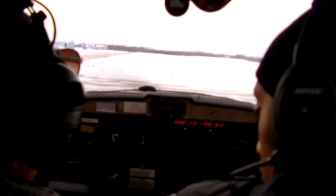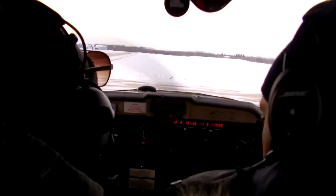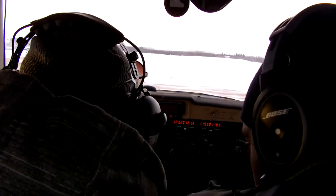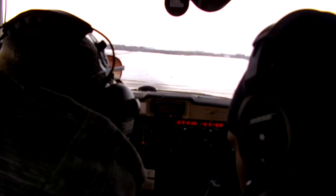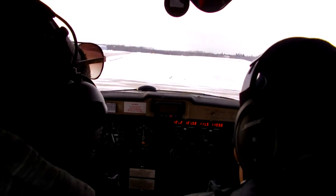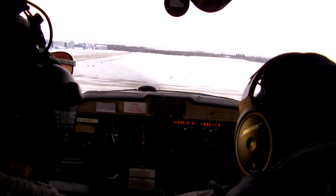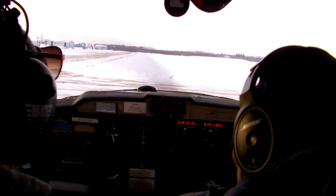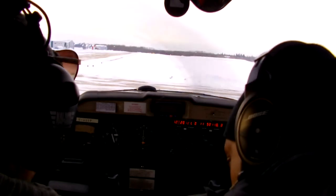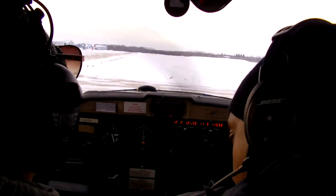Landing lights and strobes on. We can turn on the strobes. We don't have mills — that's fine. Strobe. Beacon. Tail lights. Pitot heat — required. Speedo heat we don't need.